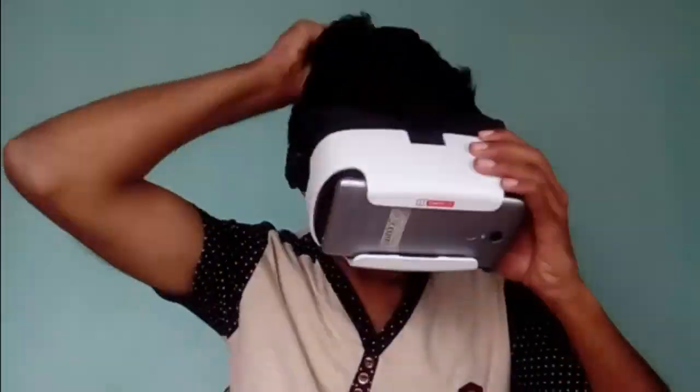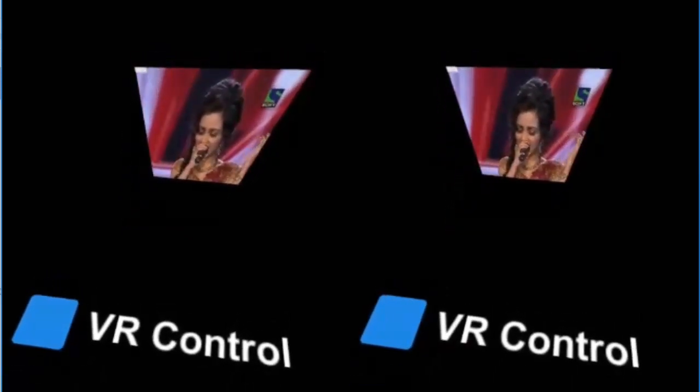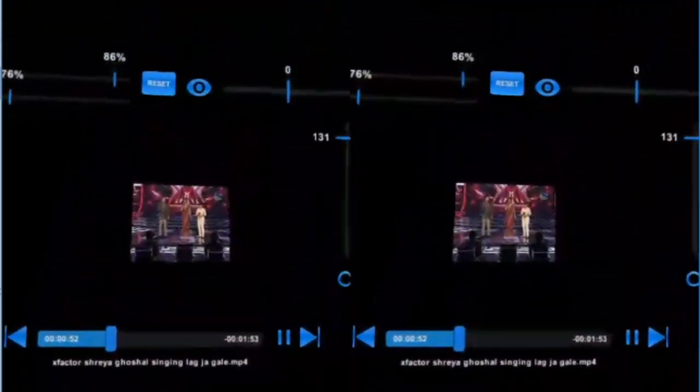I have selected my video, so I am going to insert this phone in my VR headset. My video is now running on the VR application. If you look down, you will find the option called VR Control. If you hold it here for two seconds, the VR Control option gets enabled and you can see many features become visible on the screen.